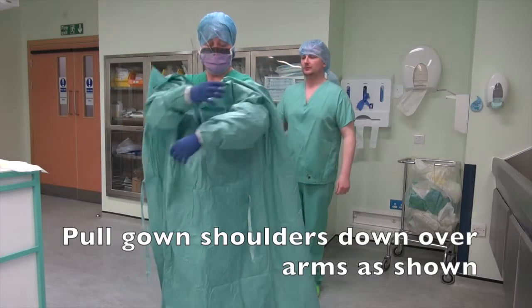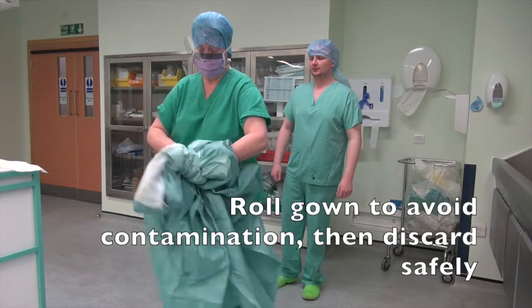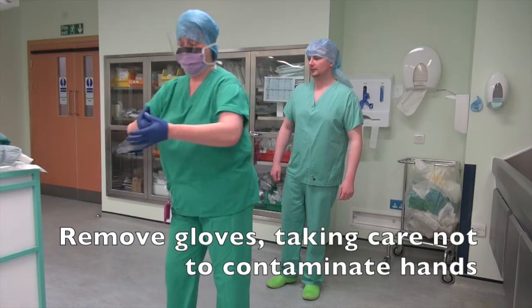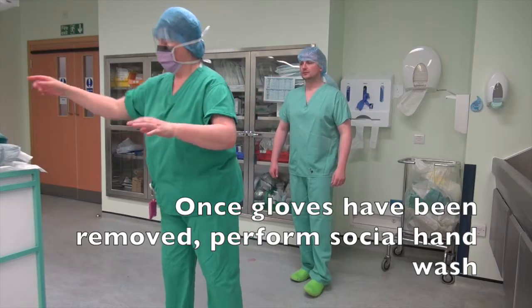Pull gown shoulders down over arms as shown. Roll the gown to avoid contamination, then discard safely. Remove gloves, taking care not to contaminate hands. Once gloves have been removed, perform social hand wash.